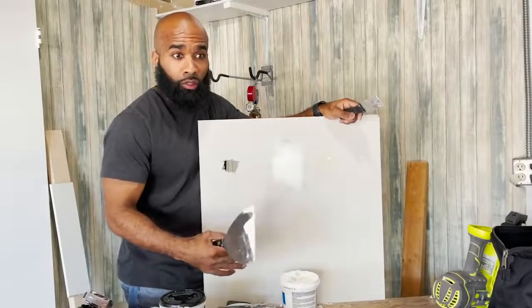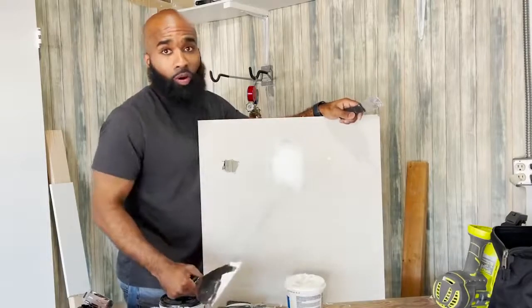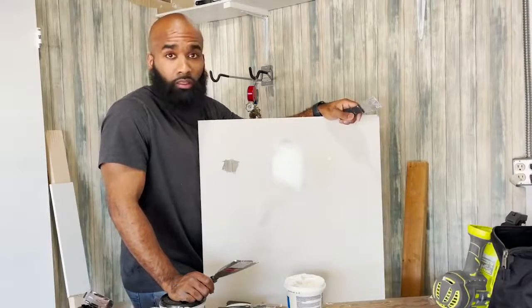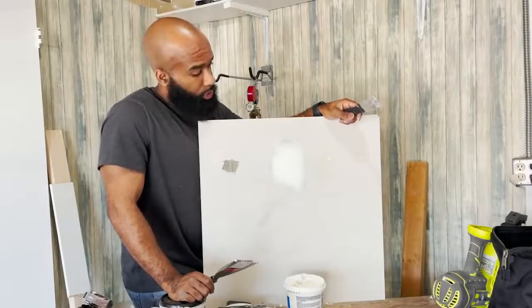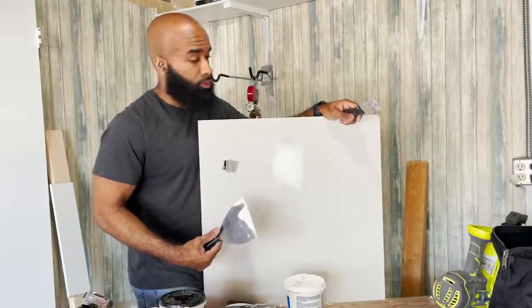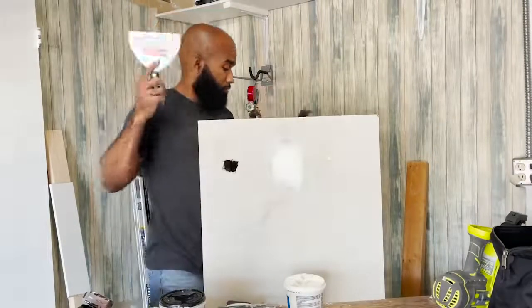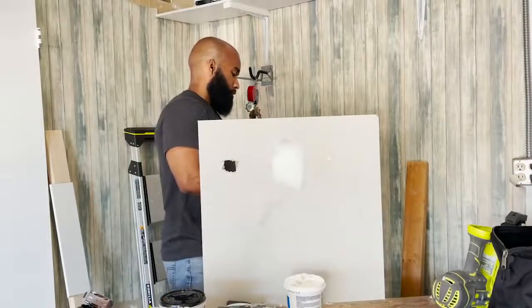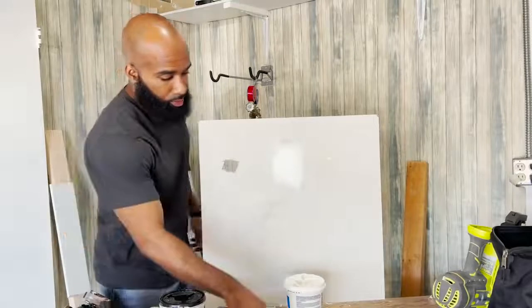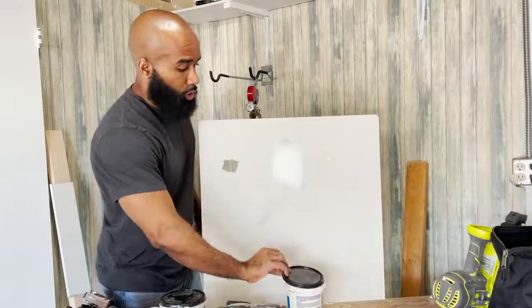With the spackle, from what the canister says, you might wait an hour and the spackle will be ready to sand. So knock that out. We're going to let this dry. Now we're going to tend to this bigger hole over here. We're going to use the joint compound.